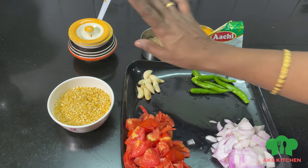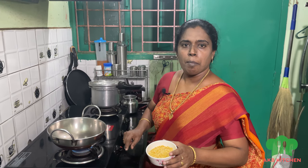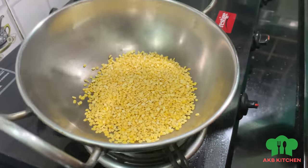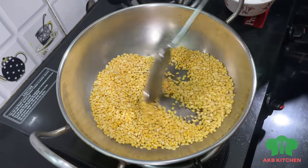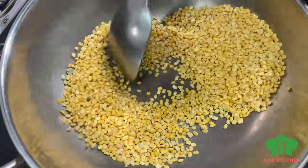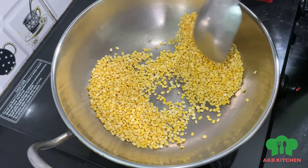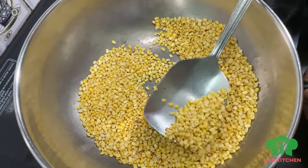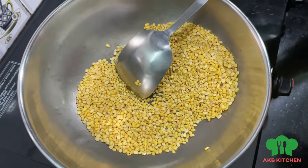Pour a small amount of oil and a little bit of salt. We can fry this. We will add the mixture into a cooker.